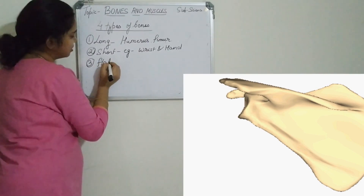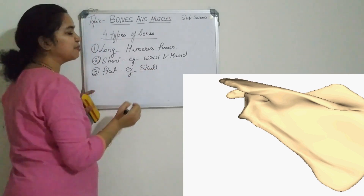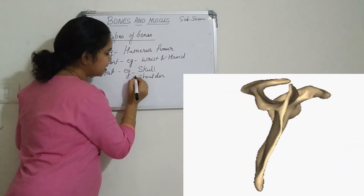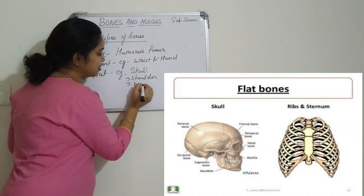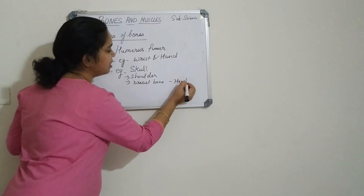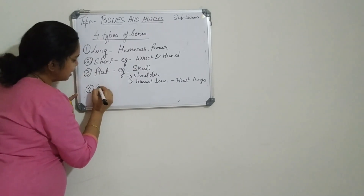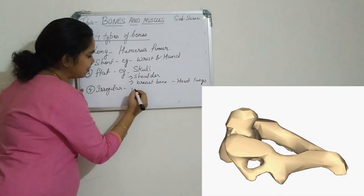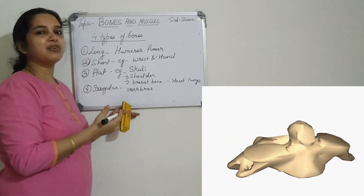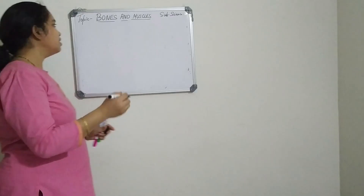The third type is flat bones. Flat bones are flattened and are found in the skull, as they protect very delicate organs like the brain. The second example is the shoulder bone, and the third is the breast bone, as they protect delicate organs like the heart and lungs. The fourth type of bone is the irregular bone. Irregular bones are present in the vertebrae of the vertebral column, where the shape is very irregular.